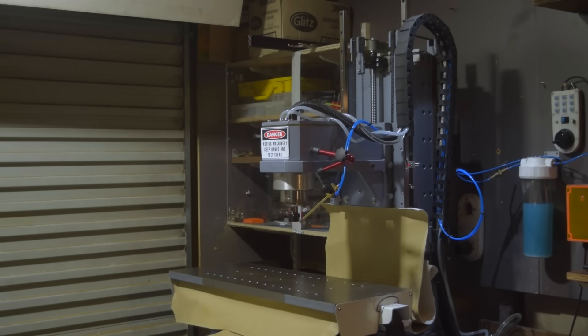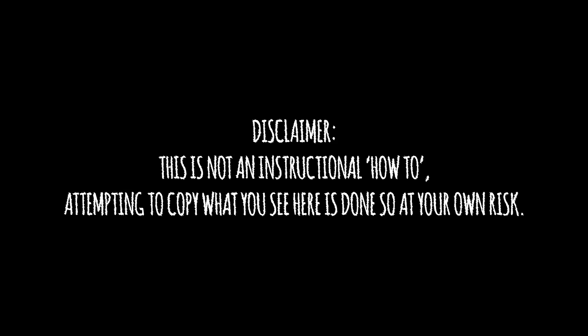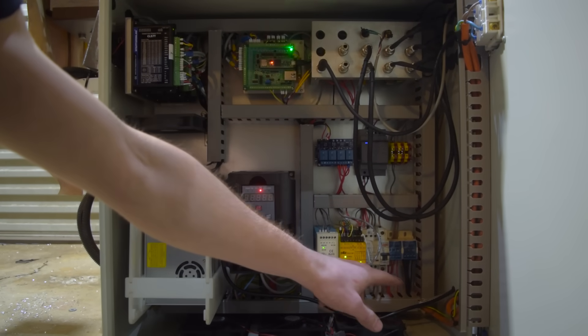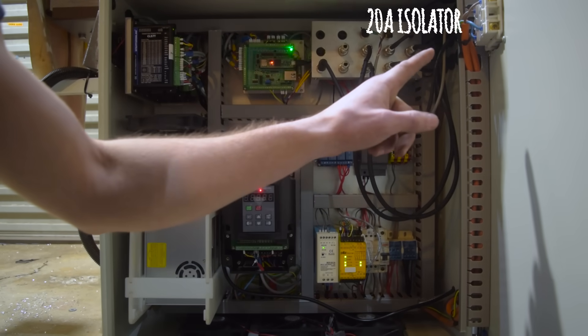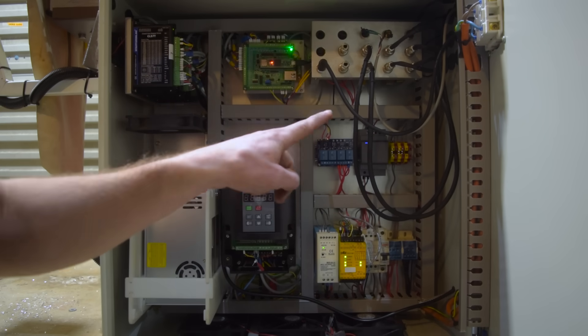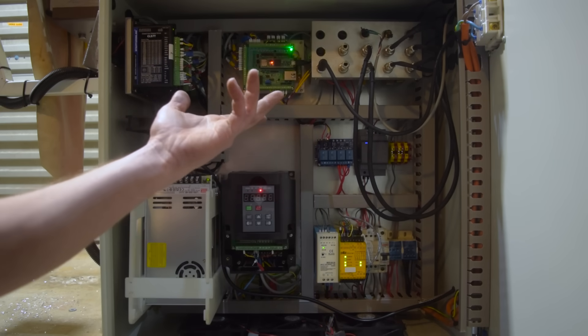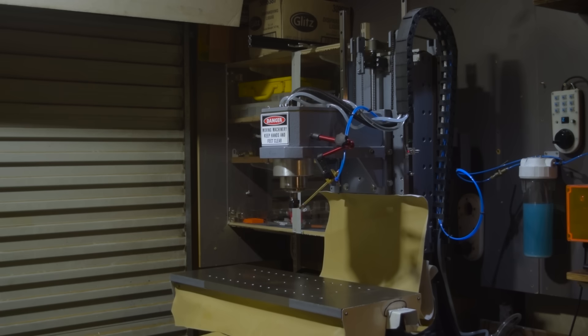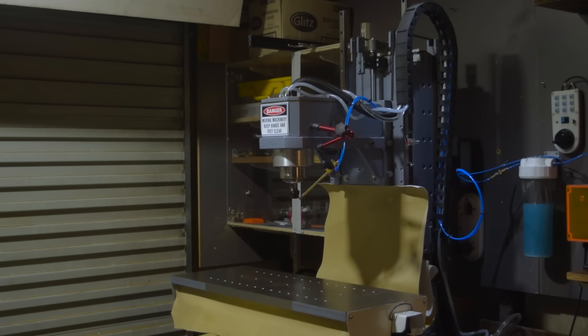I guess I'd better give an explanation as to what's going on here. Basically the power comes in here, runs up to this switch here, then goes back down — and does anybody actually know how any of this stuff works? And now the moment you've all been waiting for: it's time to make some chips.